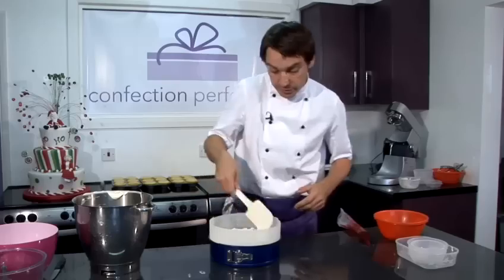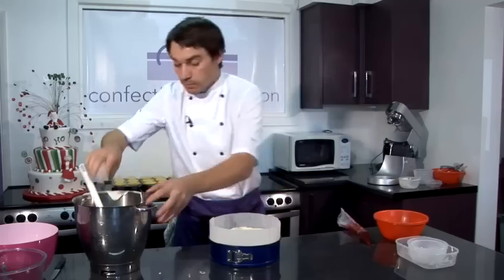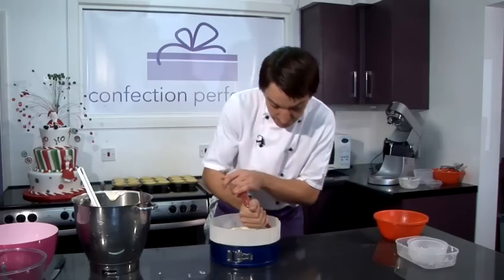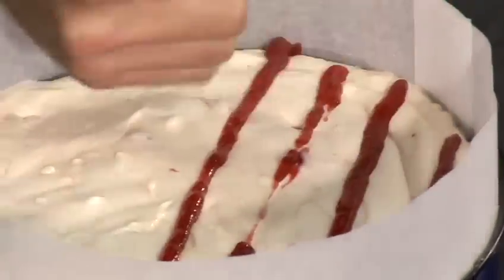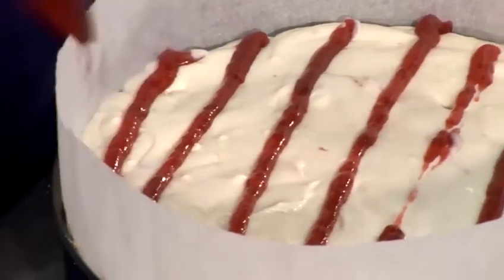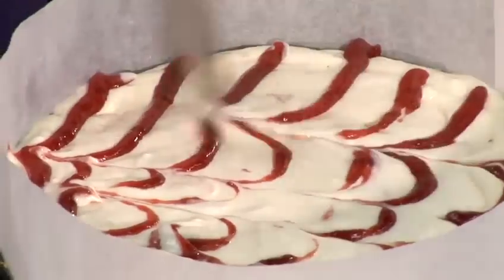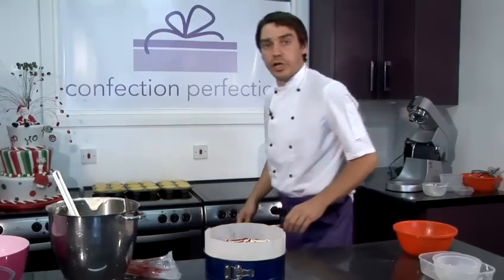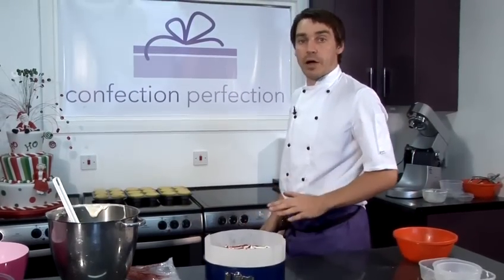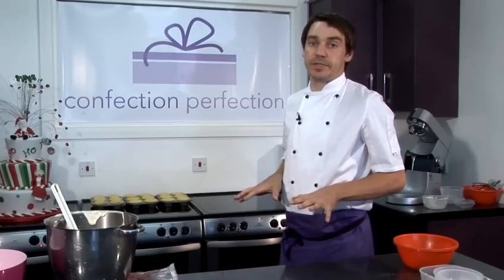I'm going to smooth it all off on the top to give it a nice level surface. Then with our strawberry jam, I'm just going to pipe some lines, and then with a knife just feather it through. This is going to go in the oven at 140 degrees centigrade for about an hour and 15 minutes. After an hour and 15 minutes, it might seem a little bit wobbly in the middle — don't worry about it. Leave it to cool overnight and it will be set by the next day.